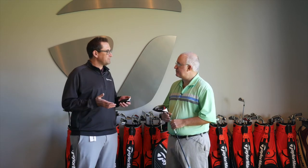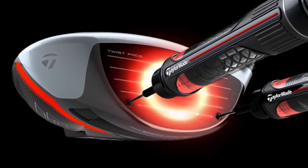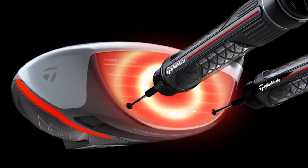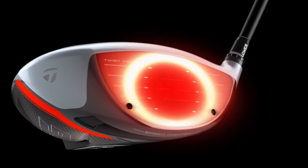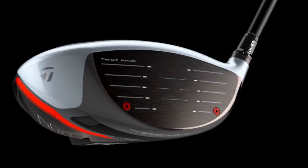Speed injected twist face is the key technology. Tell us a little bit about what you've done here, because I know there was a lot of years in the making. Speed injected twist face is really our way of optimizing ball speed for every golfer. Whenever you make a driver — and this goes for any manufacturer — there's going to be manufacturing deviation, manufacturing tolerances, because this is the reality of manufacturing. The USGA and the R&A set rules on how fast the driver can be.